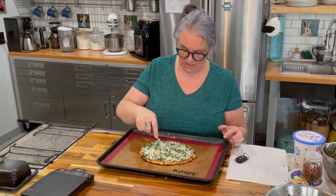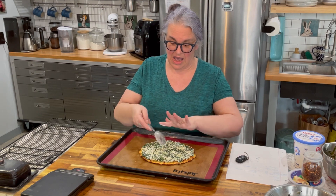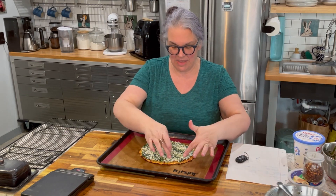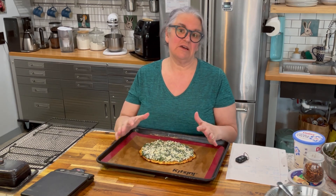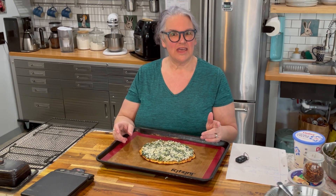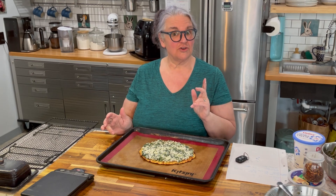As it bakes it's going to melt over the edge anyway. I'm going to pop this into the oven for about 18 to 20 minutes. I want to make sure the cheese gets thoroughly cooked, very bubbly and golden. When it comes out I'm going to sprinkle it with a little bit of red pepper flakes.